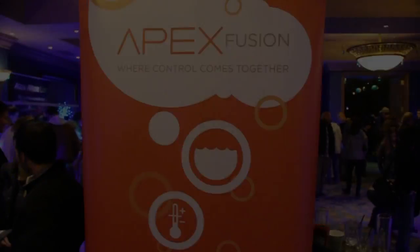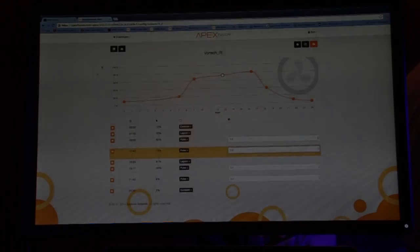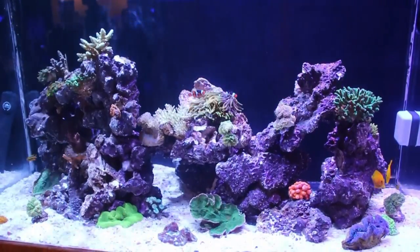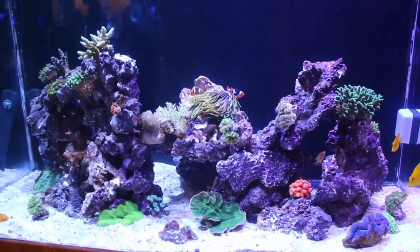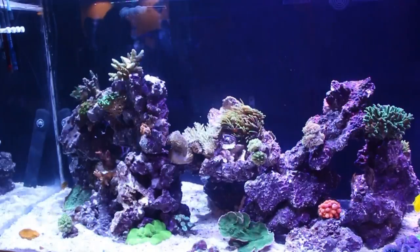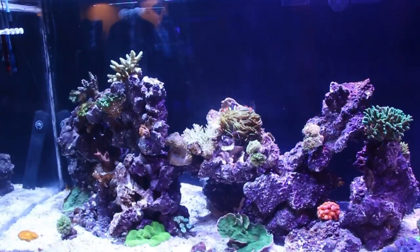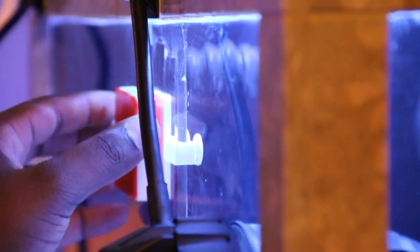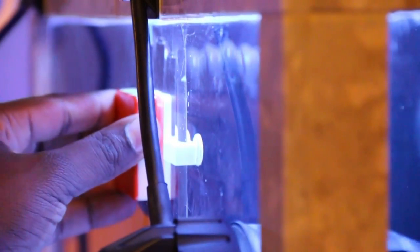Next stop is Neptune Systems, the home of the infamous Apex controller. I wish you guys could have seen my reaction when I first laid eyes on their new product, the Magnetic Pro Bracket. I almost jumped for joy. I can't tell you how many times I went to service my sump and found my probes floating in the water, being held on by suction cups. The magnetic probe rack is very powerful — this is me trying to get it off.